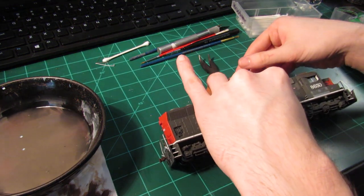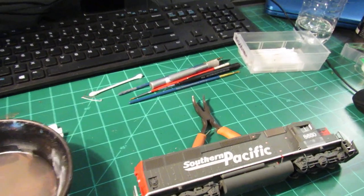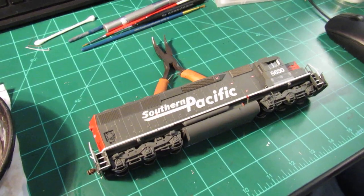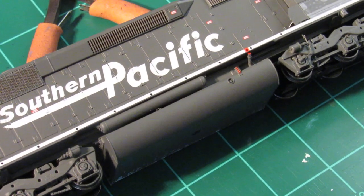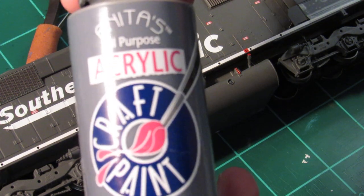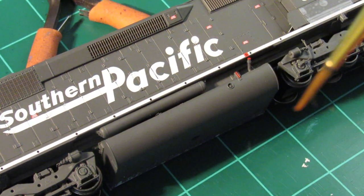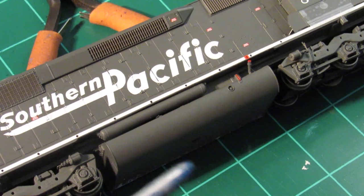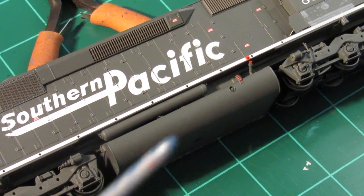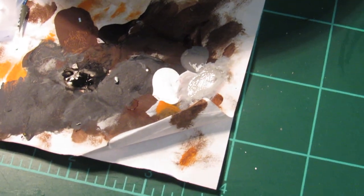I'll set it up on my bench at an angle so I can work comfortably with the camera focused on it. What I'm starting with to get the color is Anita's Acrylic gray — charcoal gray — and a flat white. I'm using a fine-tip medium brush, a number one liner. I have some paper where I can mix my paint. I'm creating somewhat of a wash — not too diluted, but enough to have the paint go on smooth.